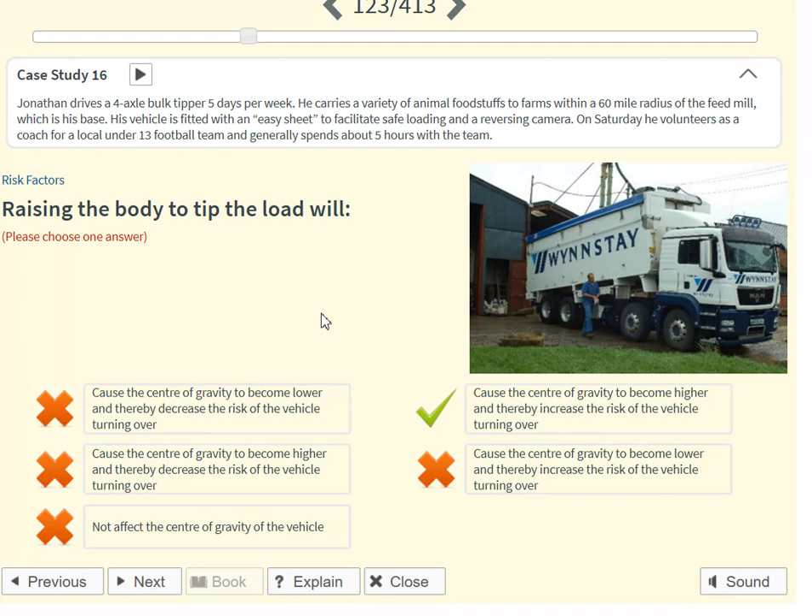Raising the body to tip the load will cause the centre of gravity to become higher and thereby increase the risk of the vehicle turning over.